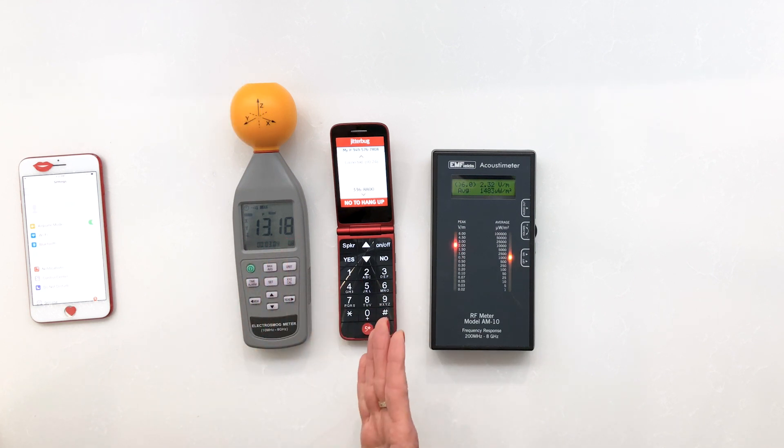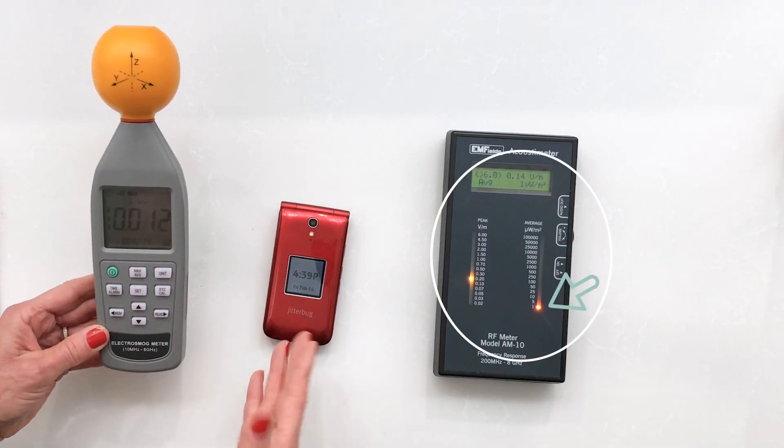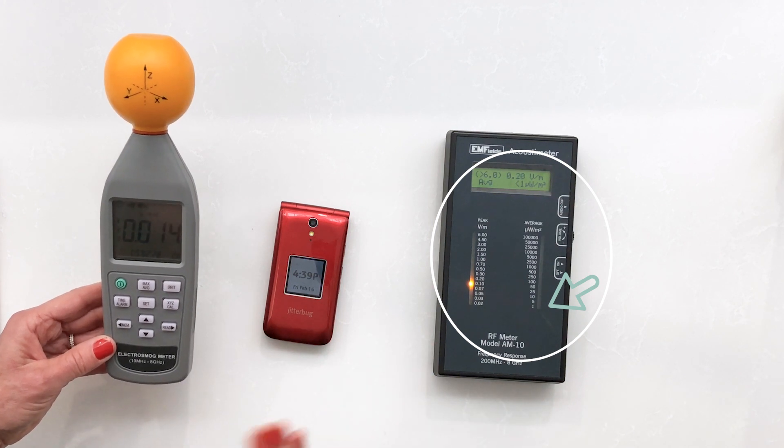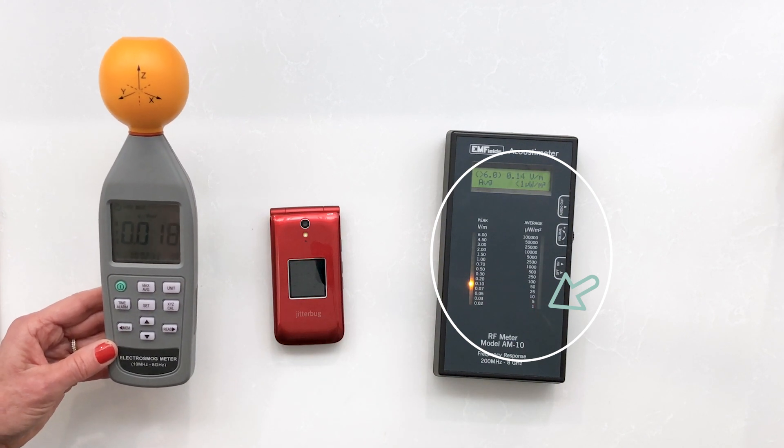The really great thing about a flip phone is that when it's off, it's off. There's no energy. It's not looking for signal. It's not sending and receiving texts or messages. So once this phone is closed in your pocket, it's a lot safer.